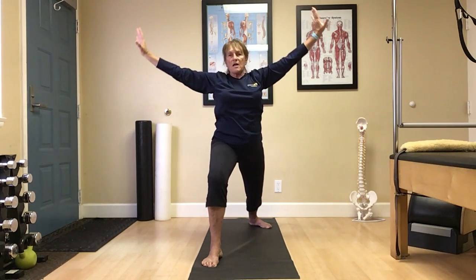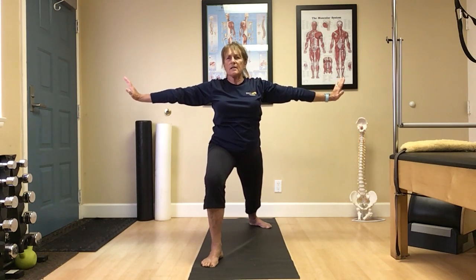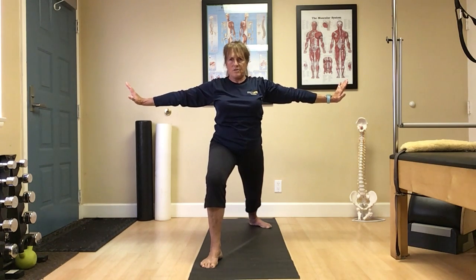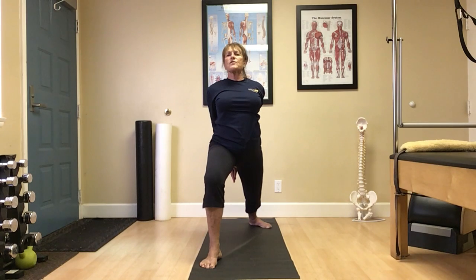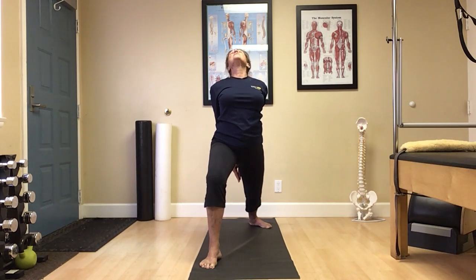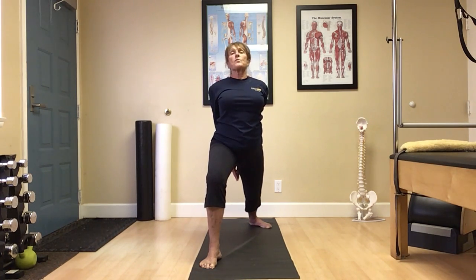Bring the arms out to the side, push the palms into those walls. Nice long lengthening. Maybe the hips can drop a little lower. Keep the shoulders down away from those ears. Continue with those arms behind you, clasp the palms together, shoulder blades together. Press those fingertips down toward the floor, eyes where comfortable. Again, listen to your body. Nice. Breathe.